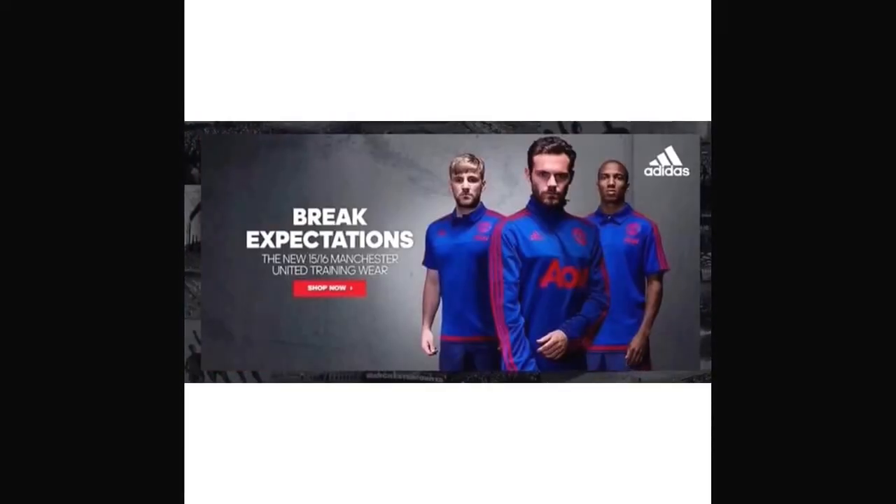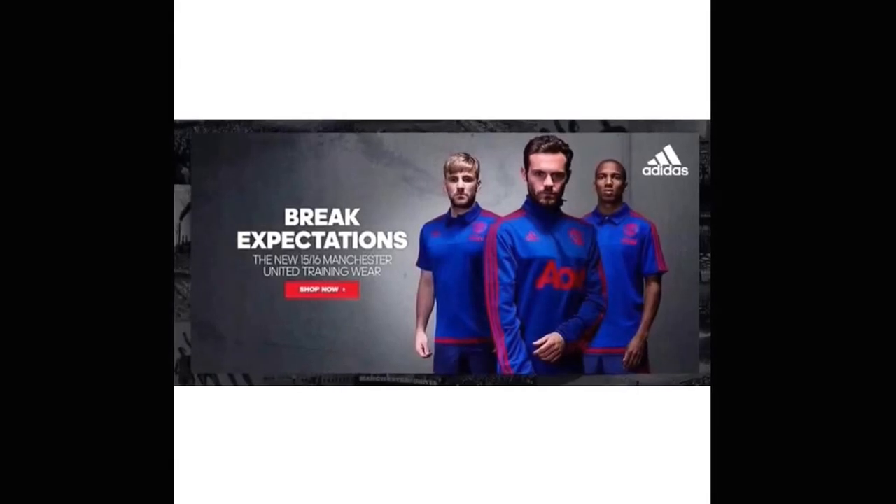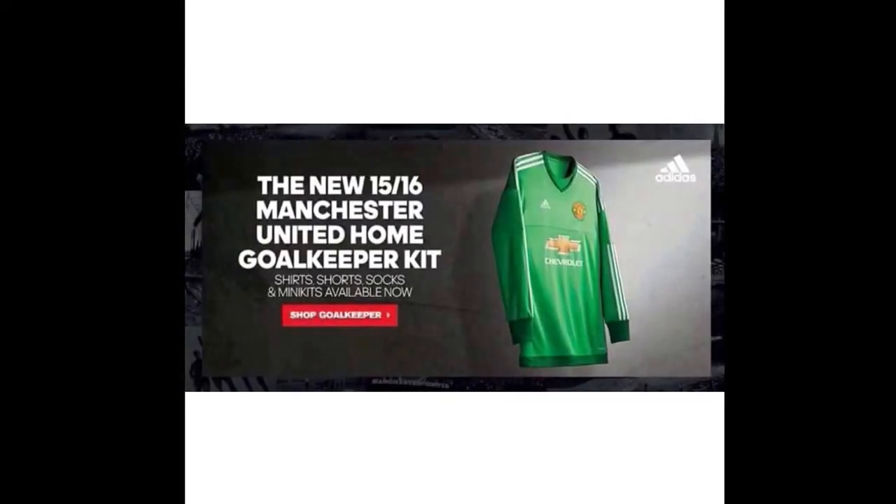Now we have the training wear, guys, and it really looks nice. The fact that it is blue and red — I believe that the Man United away kit will also be blue when it is released.